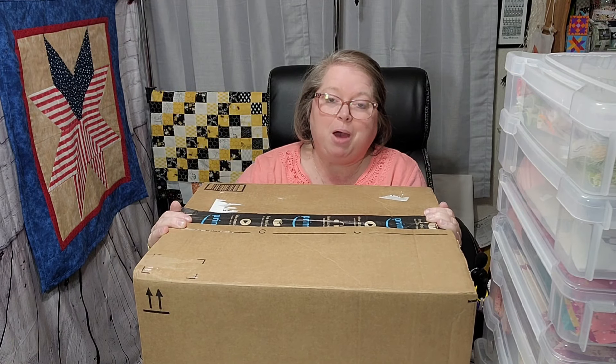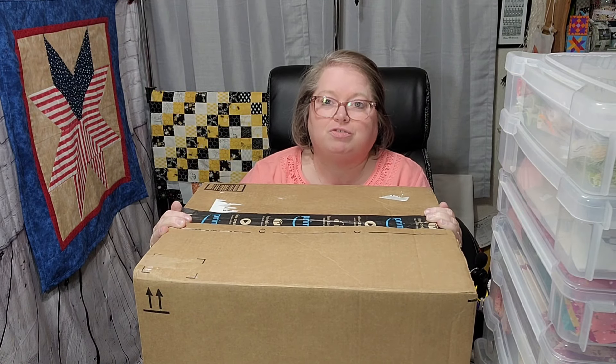Welcome back everyone to My Hobby Home. My name is Kathy. Thank you so much for joining me. You probably see all the stuff here. I'm going to tell you what this is all about.